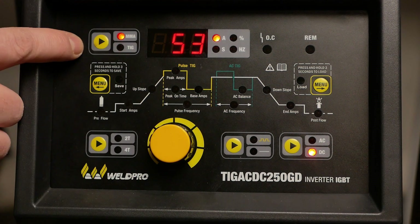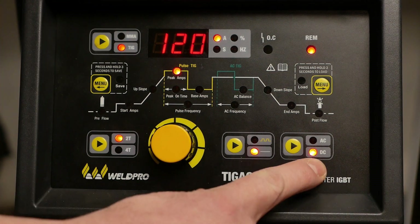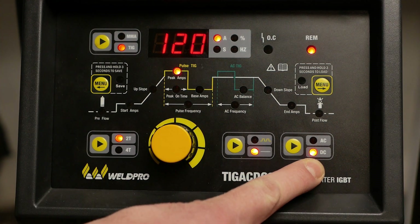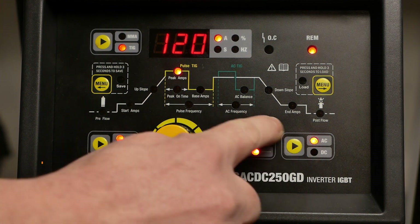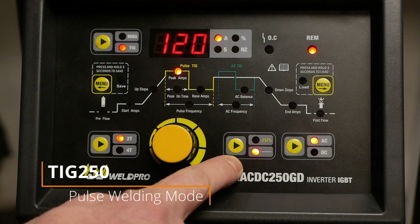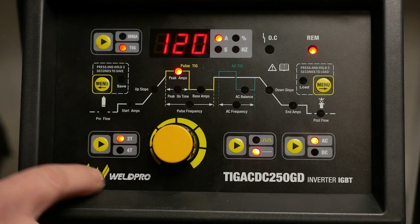Ensure the machine is in TIG mode by pushing the button in the upper left-hand corner of the display. Because we're welding aluminum, it's important to ensure that our welder is set to AC. The TIG 250 is equipped with a pulse welding mode, but for today's purposes we'll be on standard. There's also a 2T and a 4T trigger option for interlocking trigger on long welds.